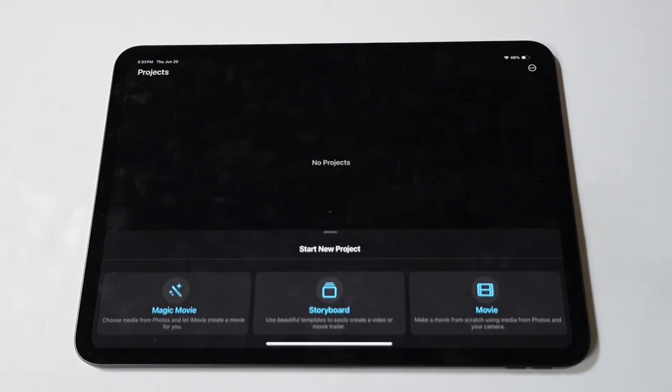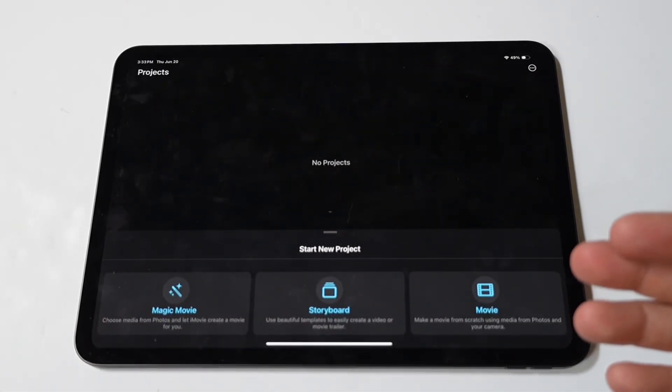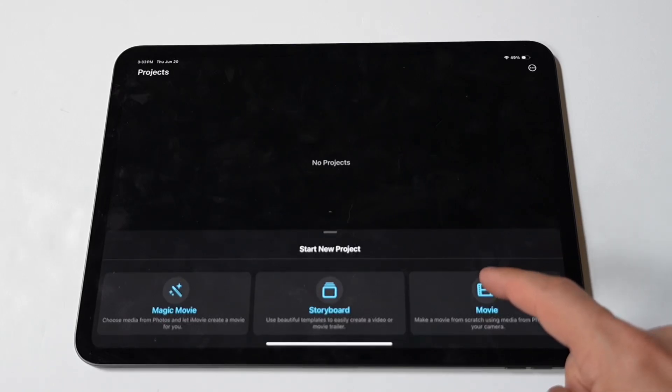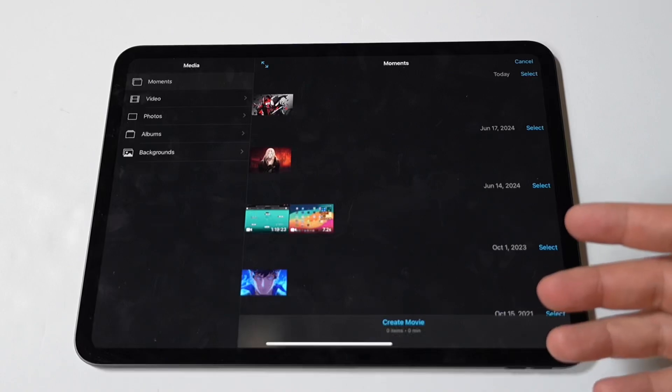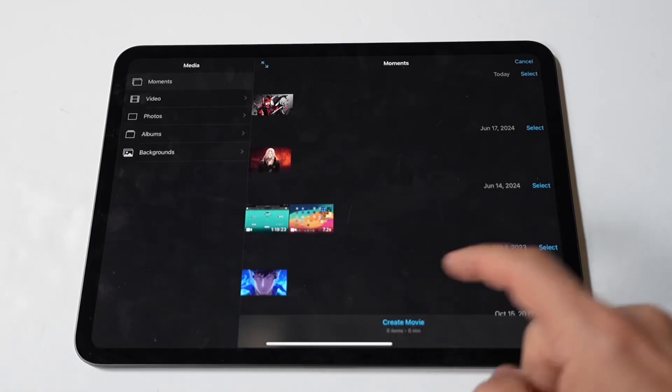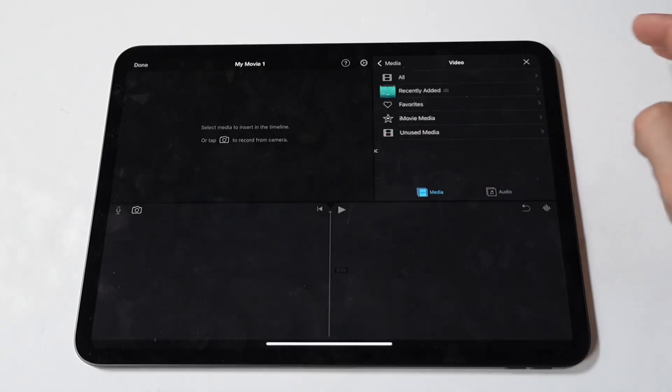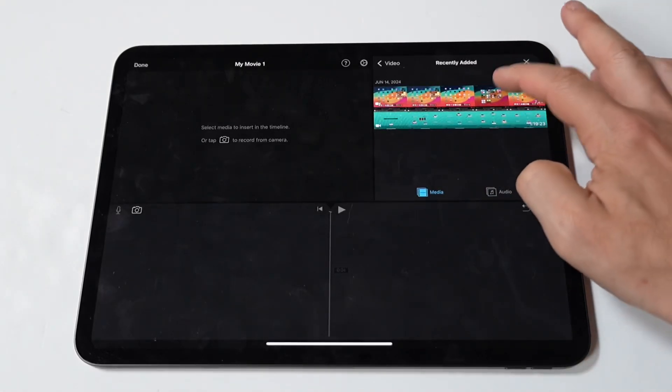First off, if iMovie is not already installed, download it from the App Store and launch the app once it's ready. Next, open it up and tap the plus button to start a new project and select Movie. In the media browser, browse your video library and select the clips you want to combine. Tap Create Movie to import them into your project.